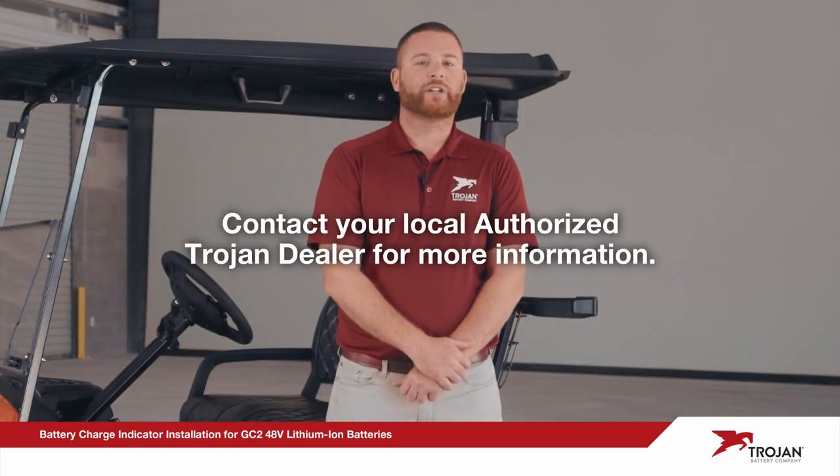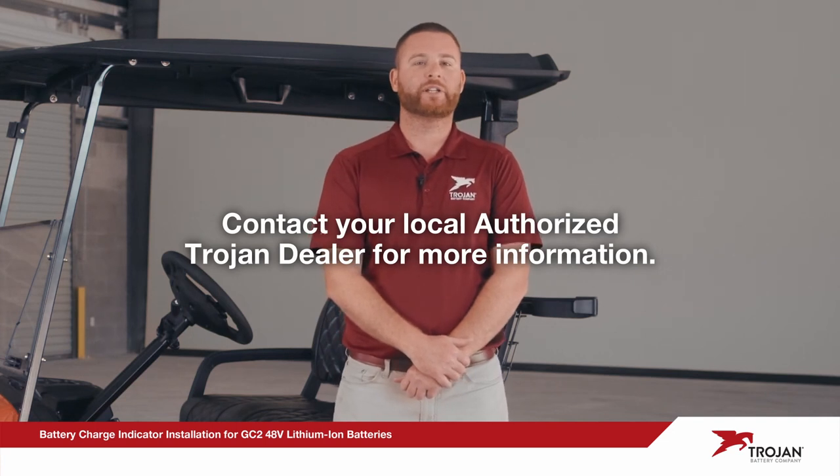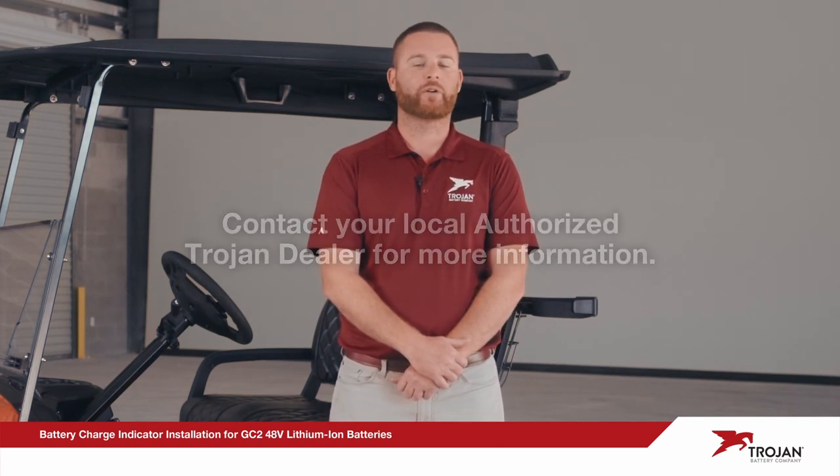Thank you for joining us today. If you need more information, please contact Trojan Technical Support or visit our website.